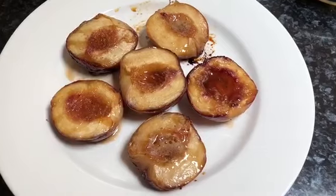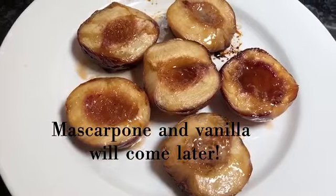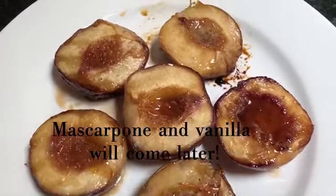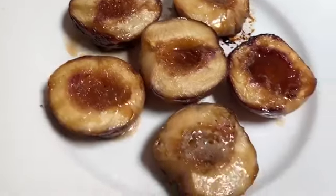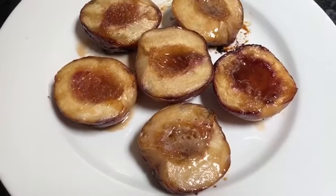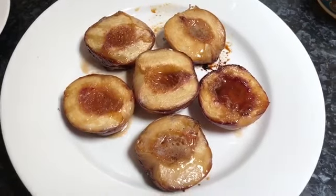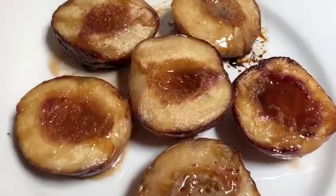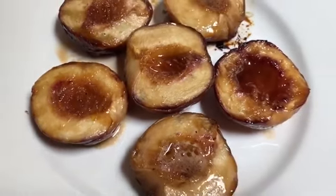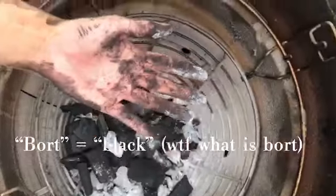Today I'm doing my first ever video on how to make applewood smoked vanilla mascarpone peaches, nectarines, and apricots. This is what we're aiming for — it's actually really easy, probably takes maybe half an hour to 45 minutes. You have to keep an eye on your Kamado Joe to make sure they're not overcooking, but honestly at a low heat it's totally fine. Let's get started.